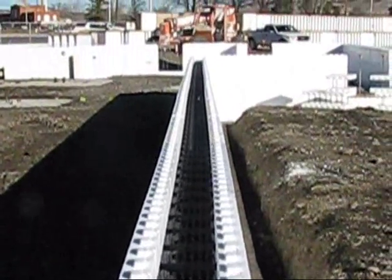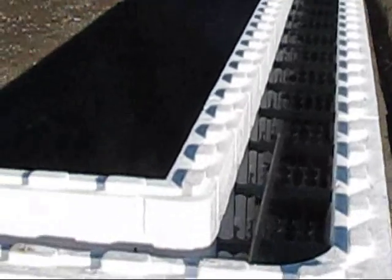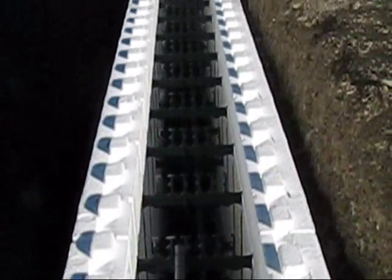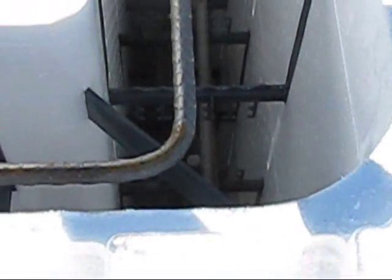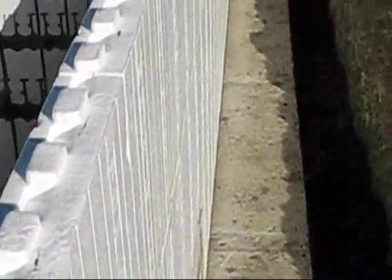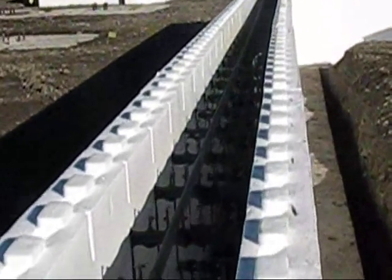They're putting the top course rebar in place, going into the webs on either side of center so that later the vertical bar can go down in the center. That's a pre-bent 90-degree corner rebar — those are handy because you can have them pre-bent and set on the job. This is a 20-foot stick of rebar that's been lapped on top of the rebar in front of it.